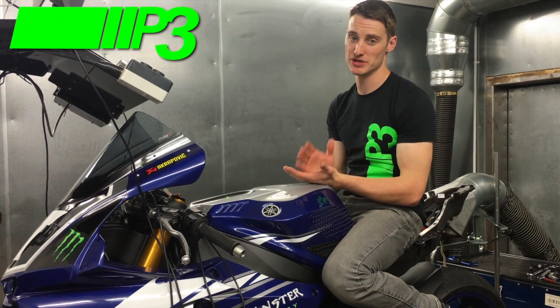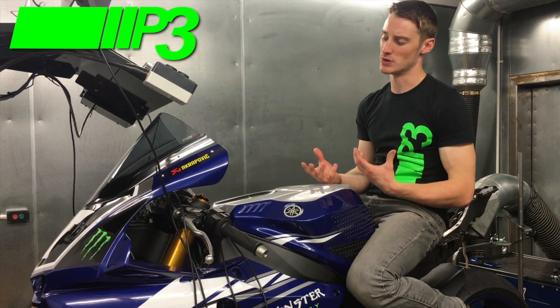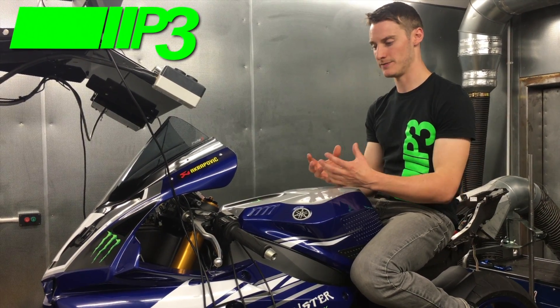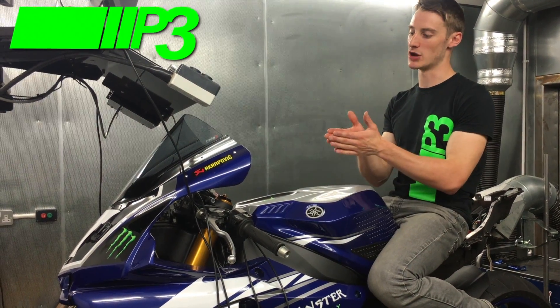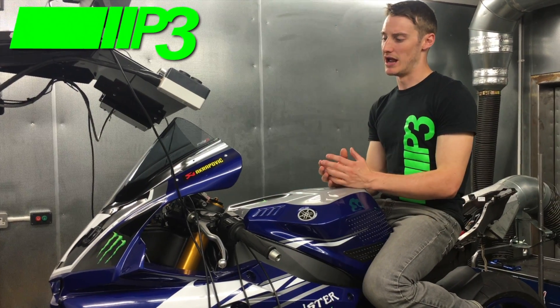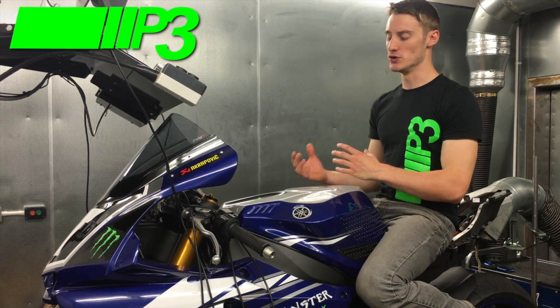A common misconception is that a brand new bike doesn't need mapping out of the box. Bikes have to conform with emissions regulations, which means they generally have a quite lean portion at the bottom of the rev range. Also, when bikes are brand new, the factory produces a generic fueling table applied to the entire model. With certain bikes and manufacturers, the tolerances between individual bikes can be quite drastic, so those fueling tables aren't necessarily perfect.